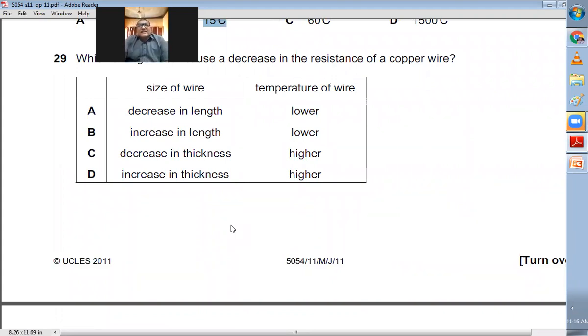Question number twenty-nine: Which changes both cause a decrease in resistance of a copper wire? Resistance decreases when temperature is lower and when the length of the wire decreases. Increasing length increases resistance. So we need lower temperature and decreased length — A is the right choice.